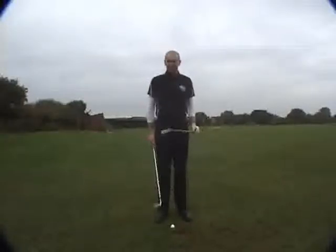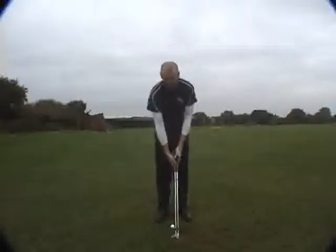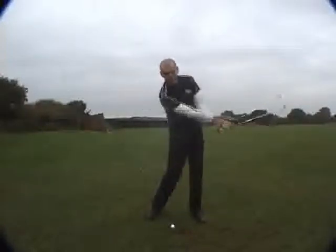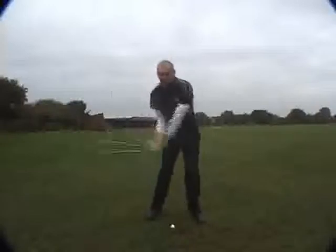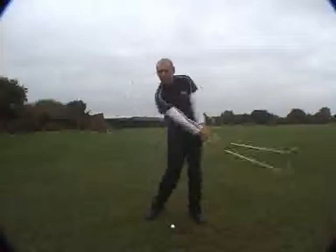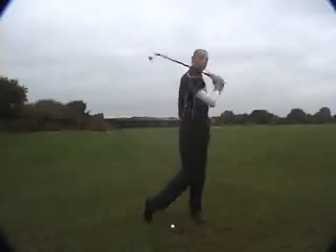To do that, I've just grabbed an extra club — doesn't matter what club. I've put two clubs together and all I'm going to do from here is just let the club swing freely. Because of the extra weight, my body is going to have to respond to the movement because I can't stop it. I just let it continue and it pulls me through.